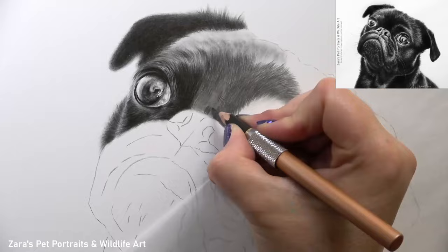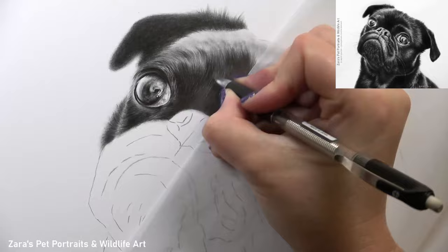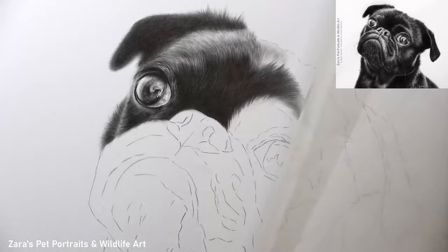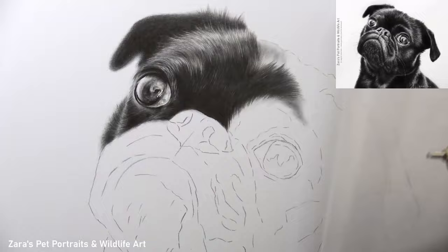As more of the fur starts to get drawn in, this is where you can see how the layering process and contrast are so important. When drawing black fur it's very tempting to use your softest darkest pencil — something like a 9B — right from the beginning. I personally don't like to work that way because I like to build up the depth gradually. I start off with more subtle layers and then darken them up as I go, until I have a nice foundation of dark fur where I can start putting in some highlights.